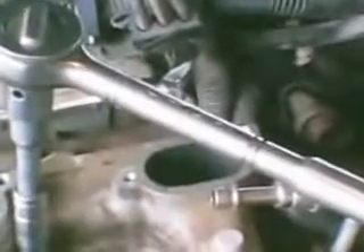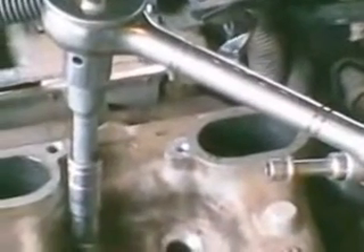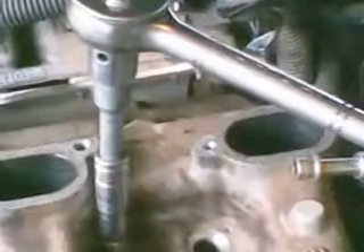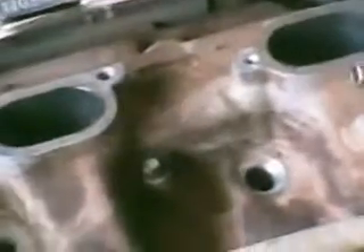I tightened these four bolts with a 10 millimeter socket using a normal ratchet and pulled until it felt tight. Be careful though - you've got a steel bolt going into an aluminum block and head, so you're likely to strip it if you go too tight. I pulled it pretty tight but with caution. There's also one other bolt people talk about under the power steering pump.